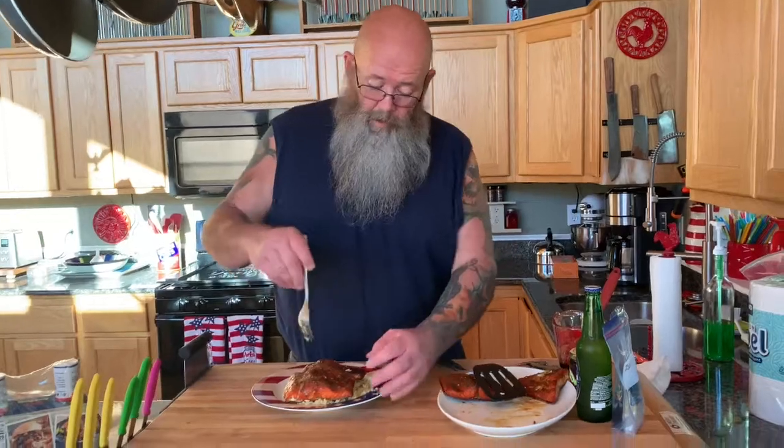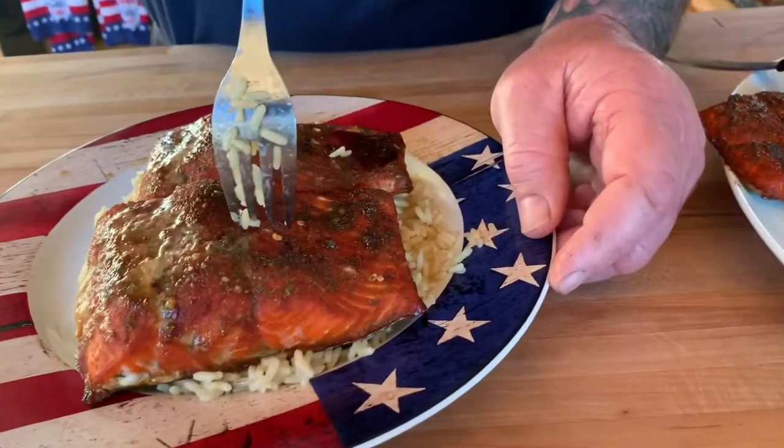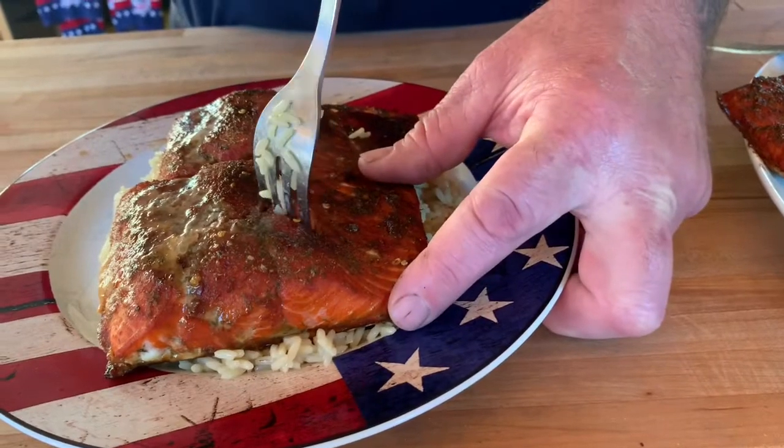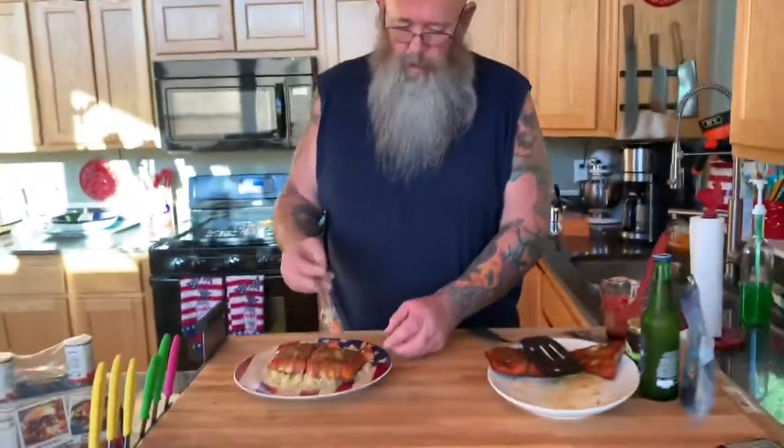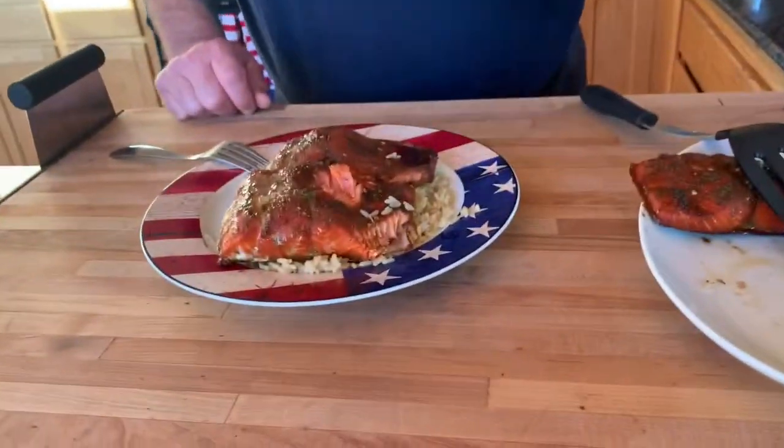The fork trick I was telling you about — if you stick the fork in like that and then twist it, you see how it flakes apart like that. It's perfect, that's exactly what you want it to be. See it come right off the skin. That is delicious! If you want to add a little extra kick, throw a little bit more of that glaze on it or a little red pepper jelly. Just about a teaspoon and it'll melt down in — it's very good.